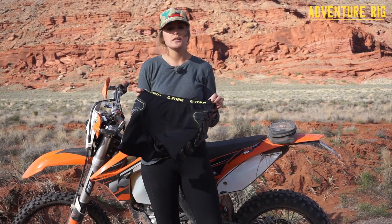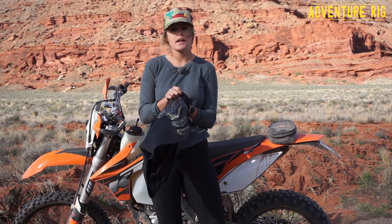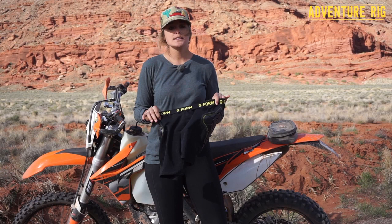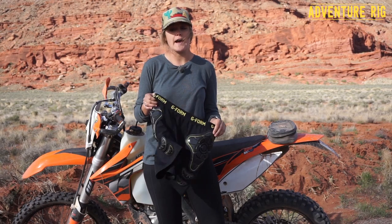With anything I'm going to go out and do with these G-Form shorts, I'm going to be layering up a ton. For dirt biking, I wear a base layer, then I throw these shorts on, and then I have my pants over that. These things layer up extremely well — I don't notice them when I'm pulling on my pants, and my pants still fit just fine.